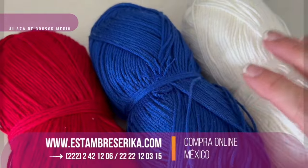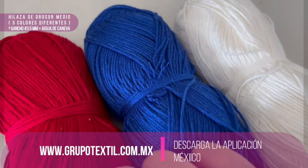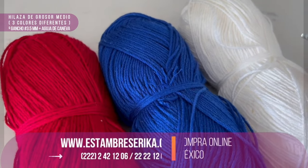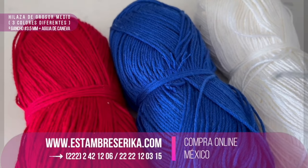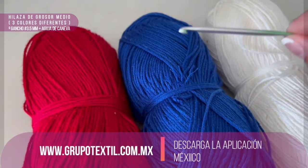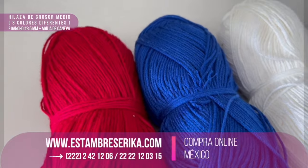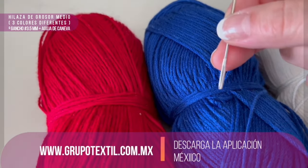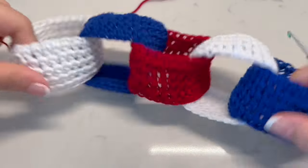I will show you how we are going to make these links. As I mentioned, we are going to need approximately 50 grams of each material. In this case I'm using a yarn that is between fine and light weight. I will use three different colors following the US flag: red, blue, and white. I will use a hook of 3.5mm.